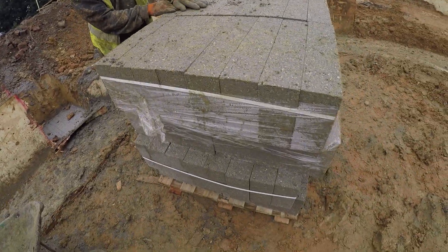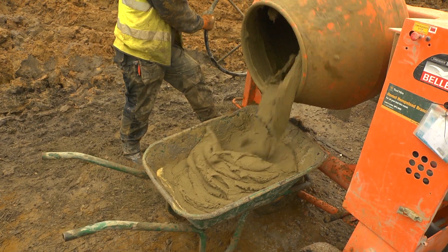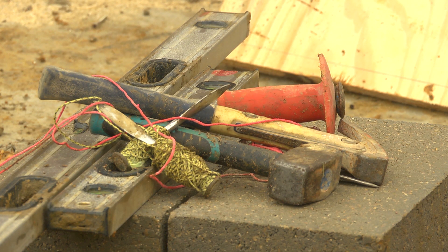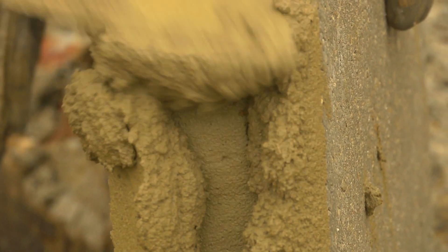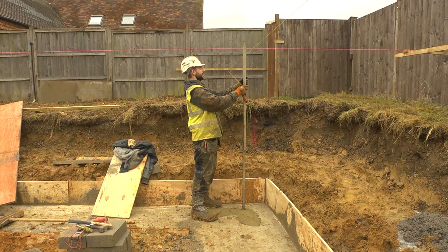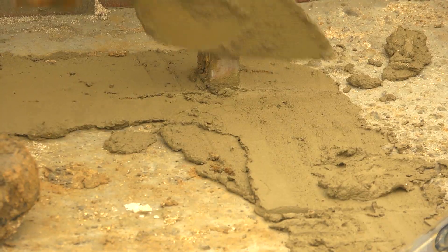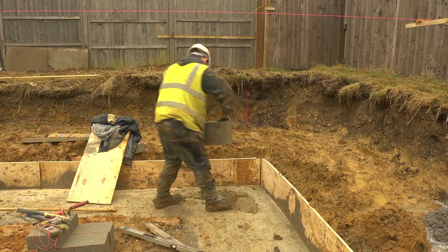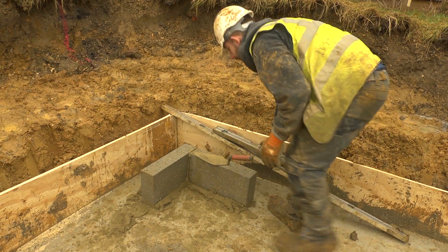Kieran fired up the cement mixer for the first time on this project, got out some key tools that we'd be using a lot over the next few weeks, and marked out the corners of the house. The very first day we set out all the string lines, so everything we now do all goes from the one plinth line we've got all the way around the outside — and that is your first corner.